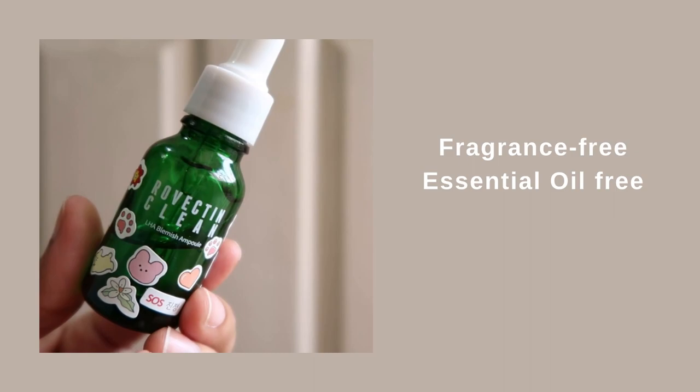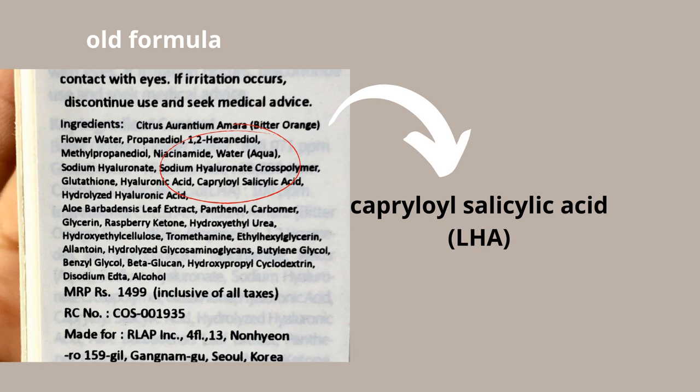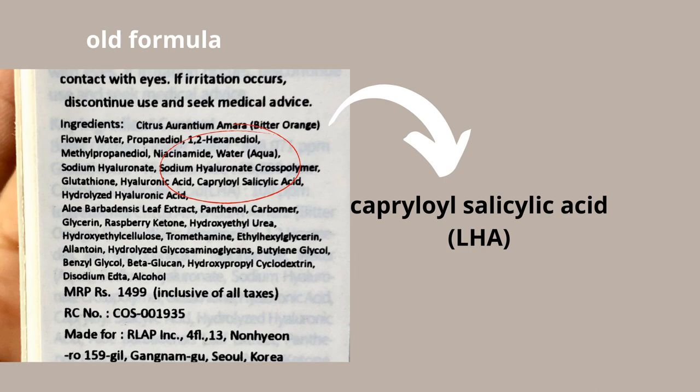If willow bark extract or other BHA forms are irritating for you, the next product is definitely for you: the Rovectin LHA Blemish Ampoule. This uses lipohydroxy acid (LHA) as the exfoliating ingredient. LHA is a new-generation BHA that works similarly to salicylic acid but is very, very gentle. People with oily or combination skin can safely use it daily. If you have sensitive or dry skin, use it two to three times per week at night, or add two to three drops to a moisturizer and apply it to your face.